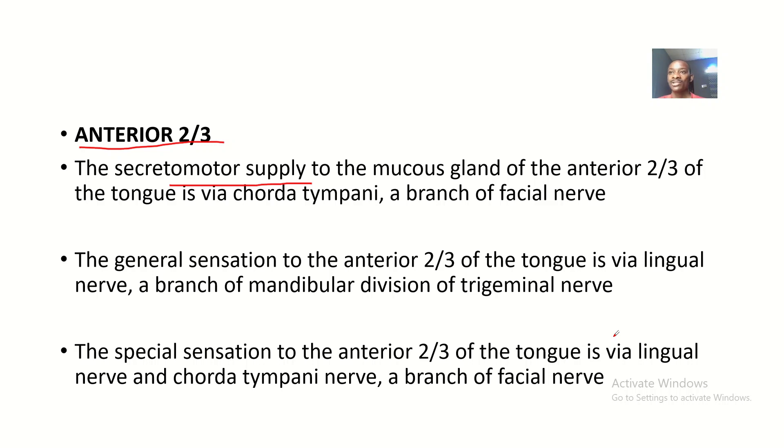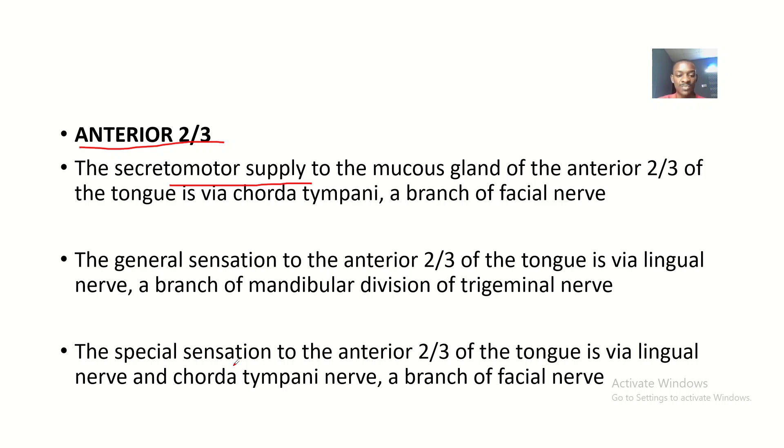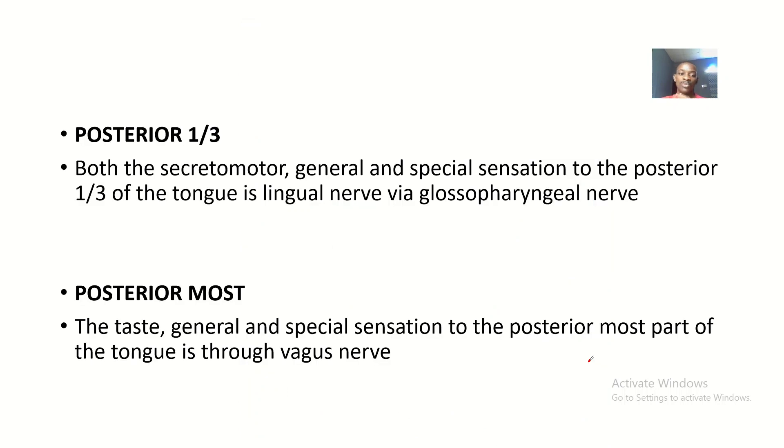General sensation to the anterior two-thirds — the feeling that there is food in your mouth — is via the lingual nerve. Special sensation to the anterior two-thirds is carried by these two nerves combined: the lingual nerve and the chorda tympani work together to bring special sensation to the anterior two-thirds of the tongue.